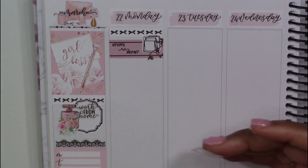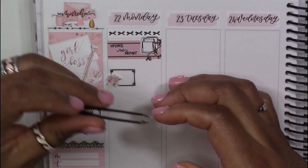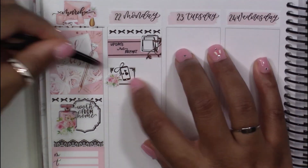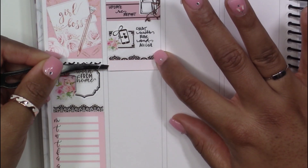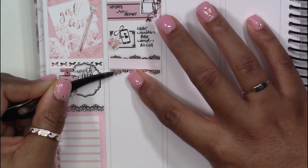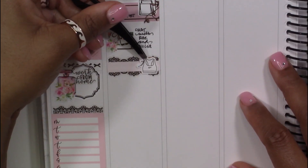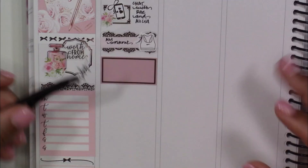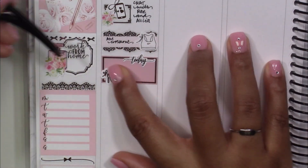Moving on to Monday: I started by placing down a bow header from The Pretty Pink Co. I have this little filing sticker from the planner organization sticker sheet from Craft by Tally — every time I looked at it I always thought of it as more office-y and work-like, so I thought I'd give myself a switch-up and try something different this week instead of using laptops to mark work things. I tried this little filing sticker and I love the way it looks as a work icon — so cute.